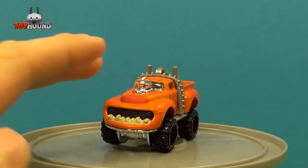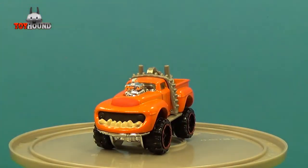It's a cool representation of Animal, and if you're an Animal fan or a Muppets fan, this is a cool thing to have. Be sure to thumbs up this video, comment down below, subscribe, and stay tuned for more reviews.